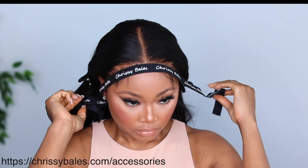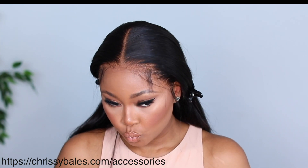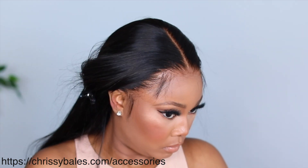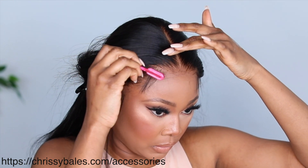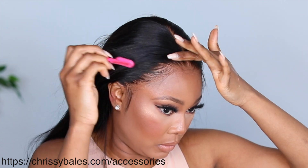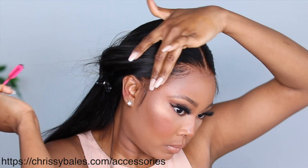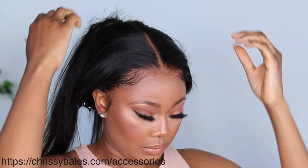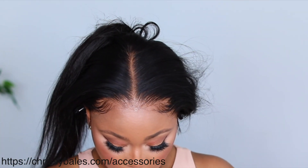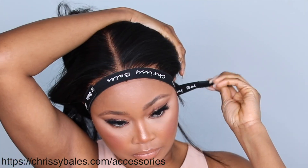After about 10 to 15 minutes, I'm going to take off the CB Edge Slayer. If you do not have one by now, you need to get one — it's really, really important. What marries your lace to your head is the CB Edge Slayer. Once that is done, I'm going to do the baby hairs quickly, and then I'm going to tie it down again using the CB Edge Slayer. This edge slayer is a must-have for melting the lace.